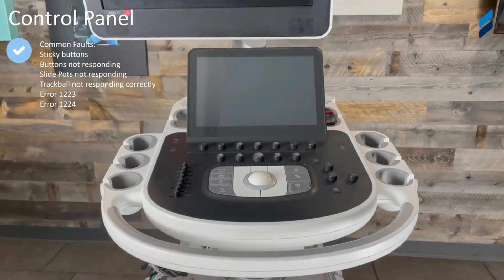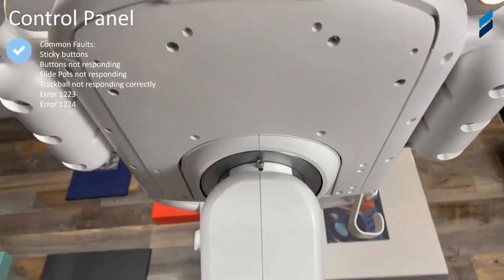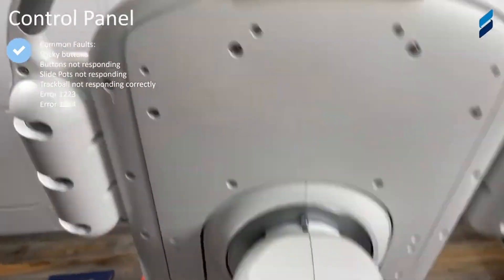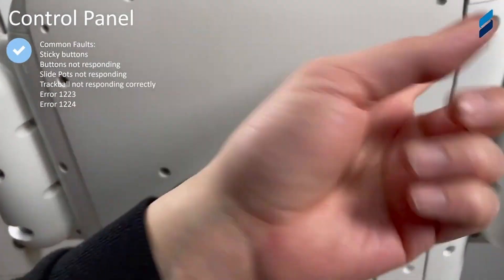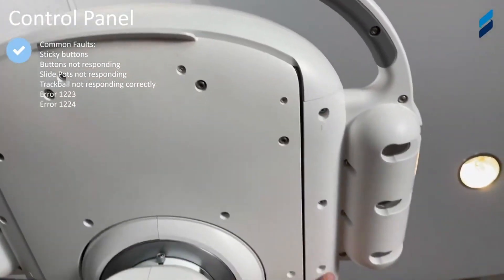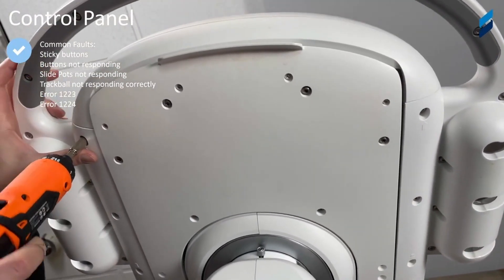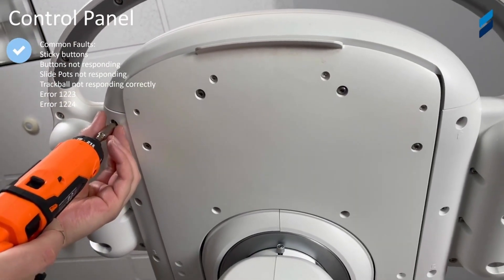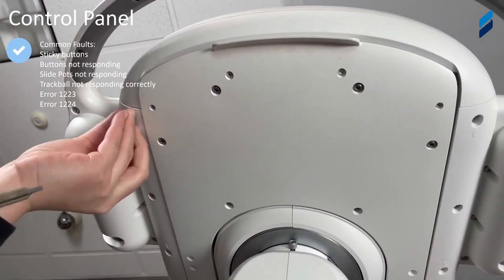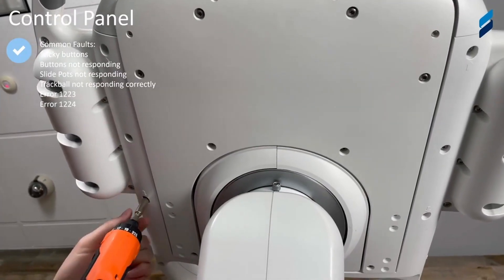We now have the control panel and trackball. Common faults include sticky buttons anywhere on the control panel, buttons not responding, slide pots not responding correctly, and the trackball not moving correctly with your mouse cursor on screen. Specific communication errors the control panel will experience are error 1223 and error 1224, which will show up on the monitor as a fault.